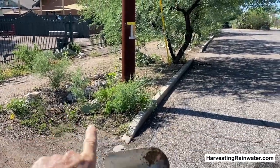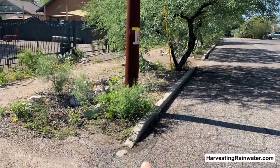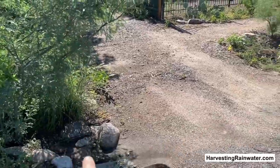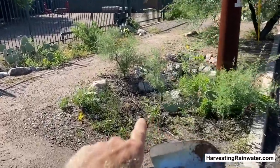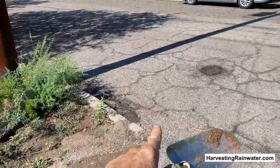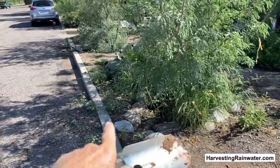Here we've got a street-side water harvesting basin built by some volunteers. Water comes down the street gutter and then enters via the existing dip in the curb where there's a driveway. Water goes in, fills the whole thing up. Once it's filled, surplus water backs up on itself and the excess continues down to the next basin and the next.